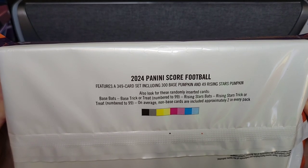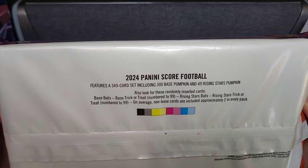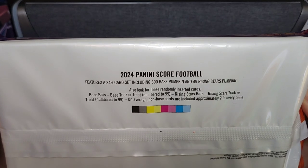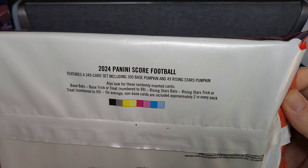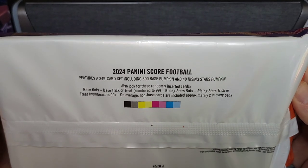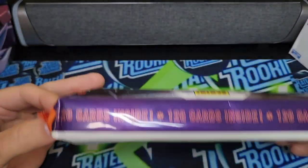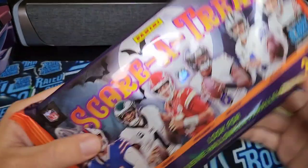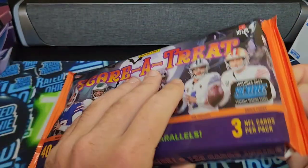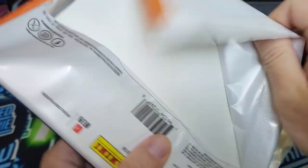We have base bats, base trick-or-treat numbered to 99 — so that's really cool. We get some serial numbered cards in there, rising stars bats, rising stars trick-or-treat numbered to 99. On average, non-base cards are included approximately two in every pack. So this should be fun. Really cool packaging. Let's see what the card design is going to be like here.